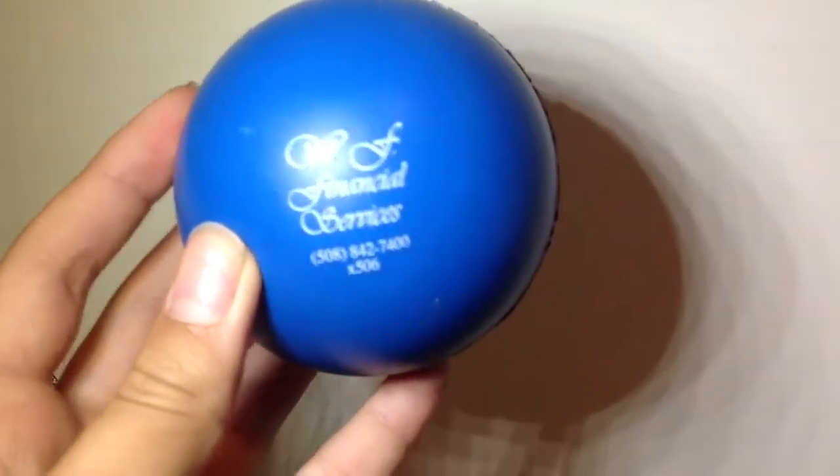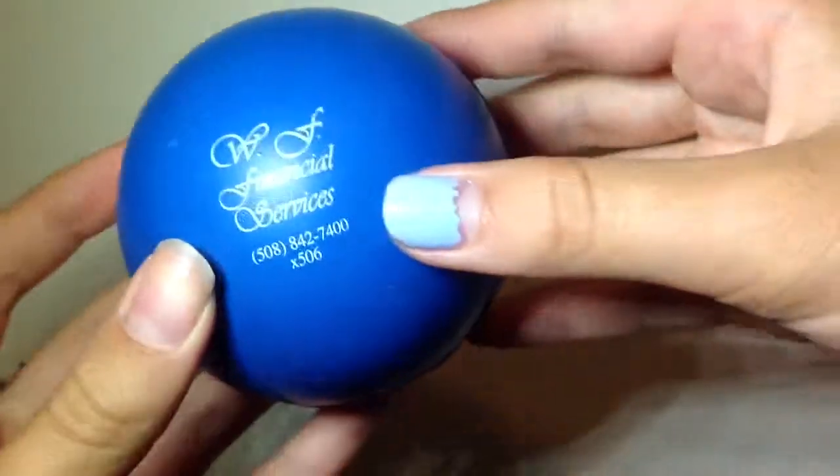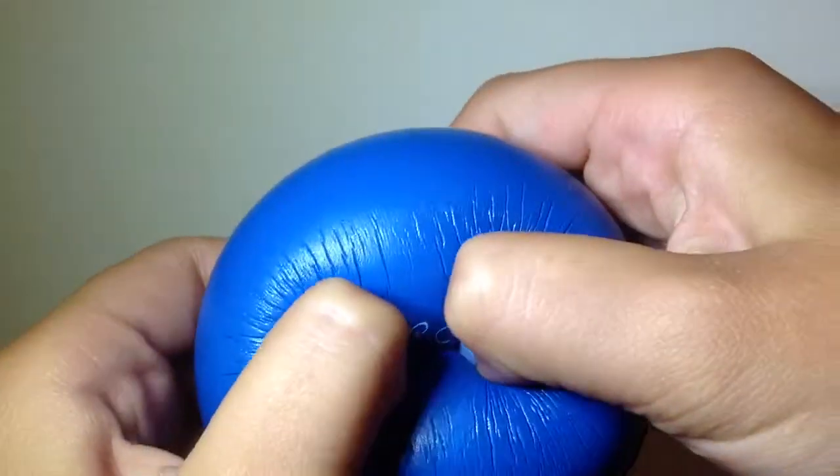First I have this plain little ball squishy, and this one's one of the hard ones — it's not a real squishy.